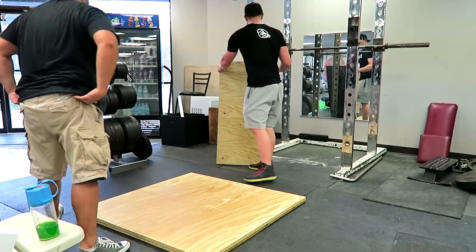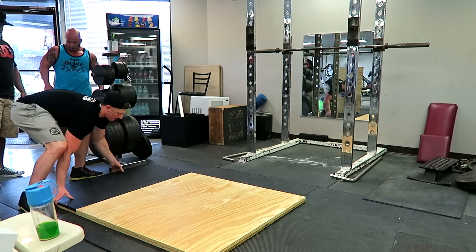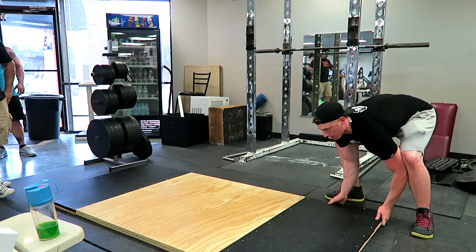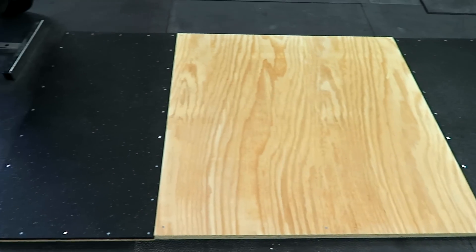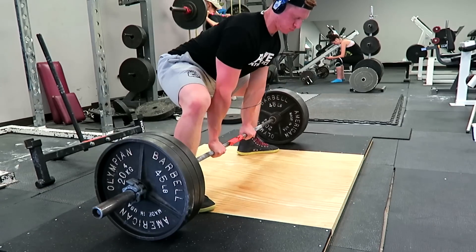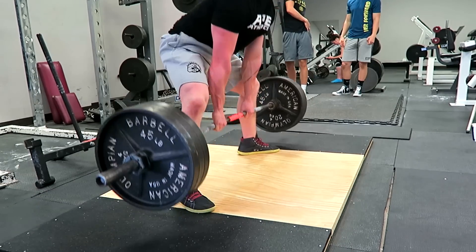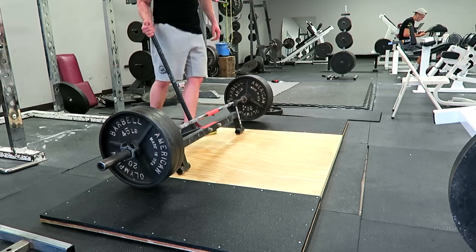Here you can see how the deadlift platform works — you've got the middle piece and the two sides. The big advantage is portability: if you have a garage gym it's very easy, and if you want to park your car you can just pull the three pieces up. It's easy enough for one person to move. From the top it looks really clean and professional, and the screws actually look pretty cool. No complaints on how the platform works — everyone else who used it that day said they really liked it too.